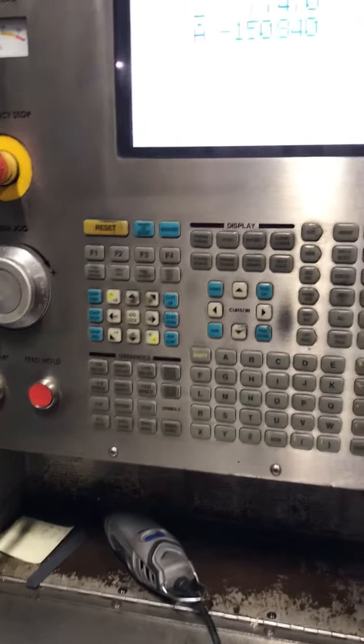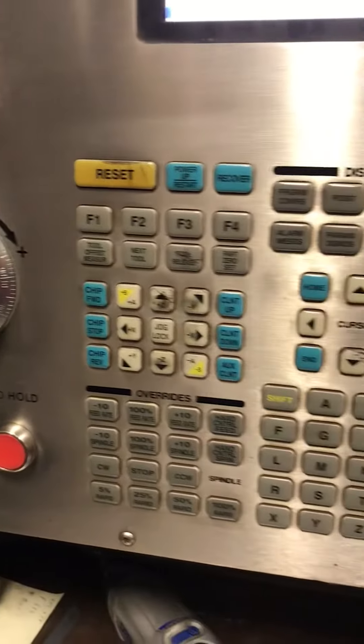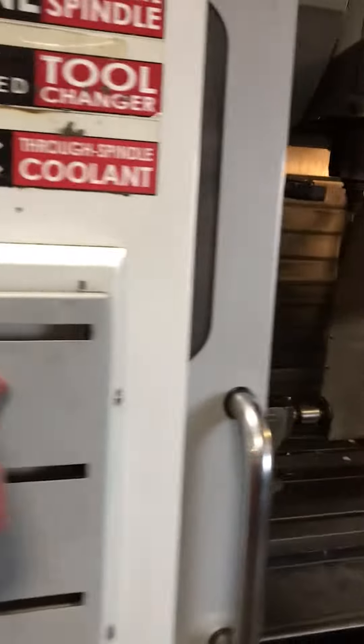Quick video of the hot VF2SS control panel. Quick walk around the machine — kind of tight in here.